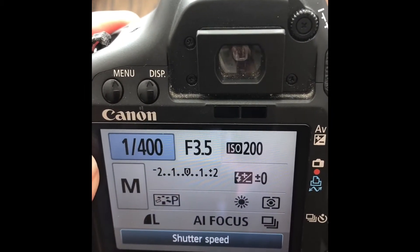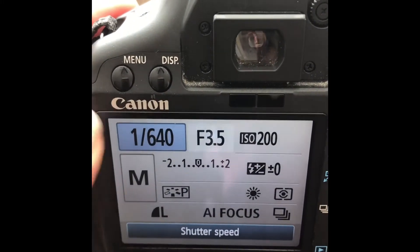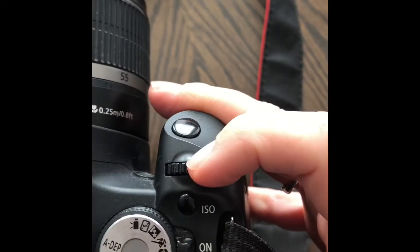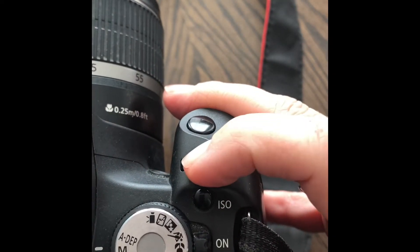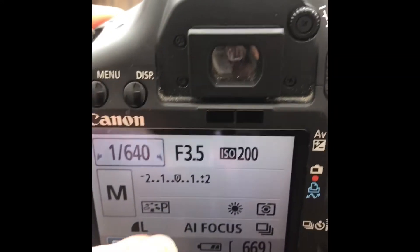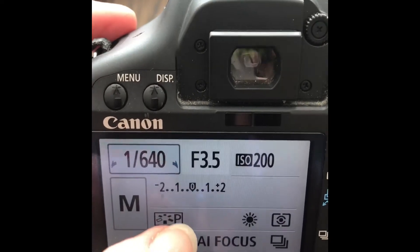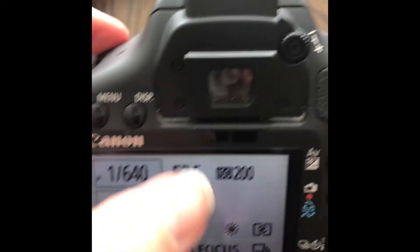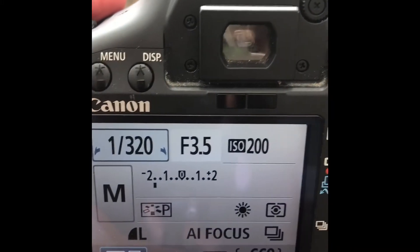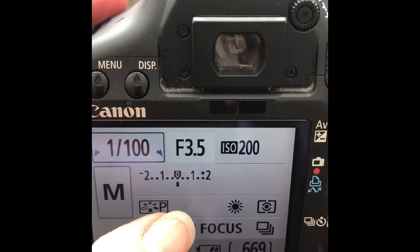Now moving on to the shutter speed. You want this number to be higher if you have a faster moving subject — this number on the right. I am manipulating that with this dial right here, and that is going to affect your exposure. So once you've got your ISO and your aperture set, you are going to be looking into your viewfinder to take the picture, and you will see this little ticker inside your viewfinder — you can also see it right here on the back. You want that ticker to be on zero.